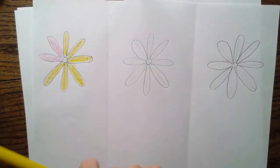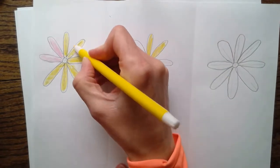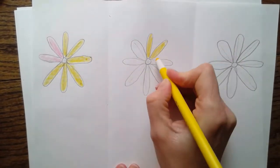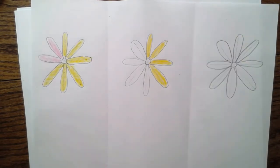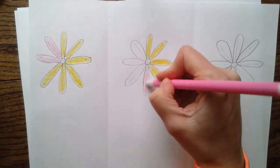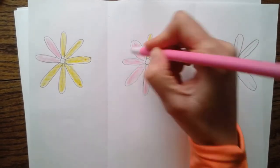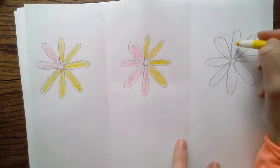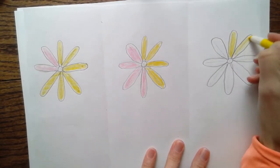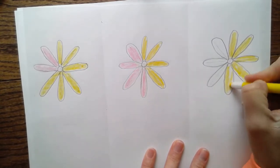I'm going to stop there because I do want to use the pink - I'm going to color two pinks. Now each flower needs to be different; I don't want to make the same flower over and over again. I always start with yellow. On this other one I colored six petals yellow - I don't want to do that again. One, two, three, four - four is not six. I'm going to stop there, get my pink, and color the rest pink. On this one I did four petals with yellow, so on this one I think I'll do five.